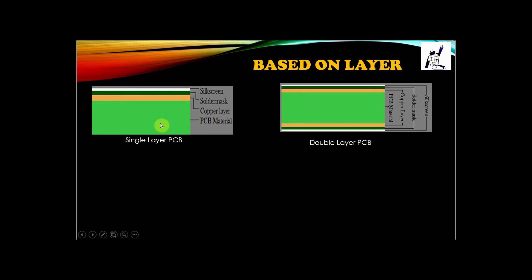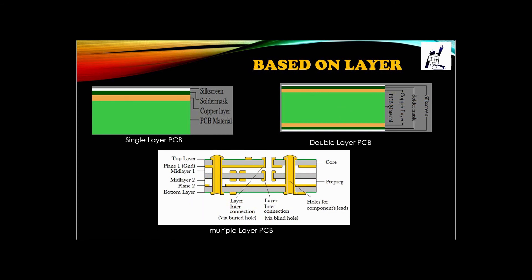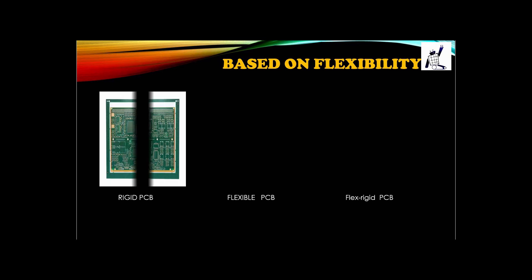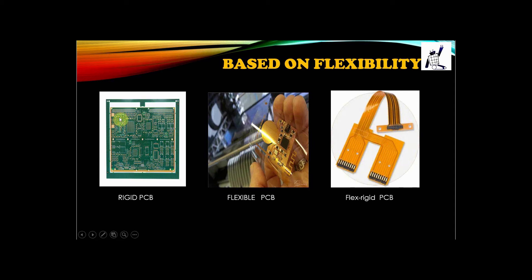Single-layer PCB is usually smaller in thickness compared to a double-layer PCB. The next type is multi-layer PCB, which has more than two conductive layers and is mainly used for advanced purposes. Based on flexibility, we have mainly three types: rigid PCB, which is a hard board-type PCB; flexible PCB, which is flexible in nature; and flex-rigid PCB, where some portions are rigid and other portions are flexible in nature.